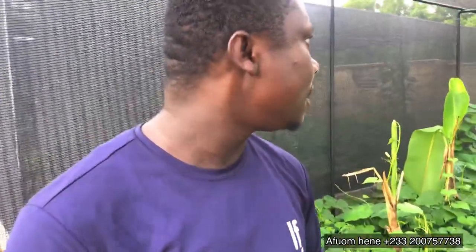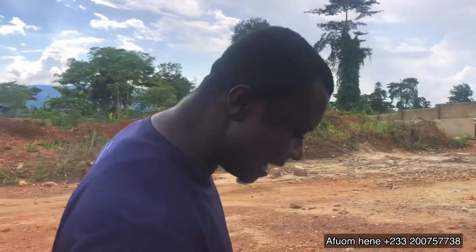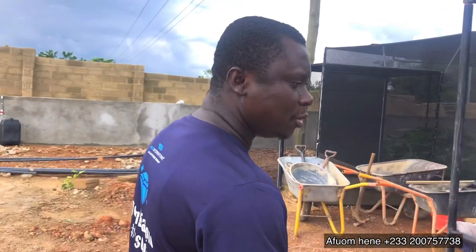What is left is that, God willing, next week we are going to introduce our snails — a thousand snails in each pen, ready to go. If you see how the project is going, you must be rest assured when I tell you that at the end of the season, which is 12 months, we are going to harvest not less than 10,000 snails — not less than 10,000 snails in each of these greenhouses.